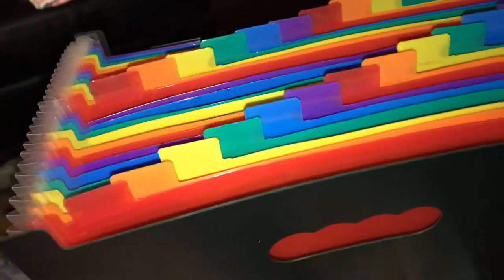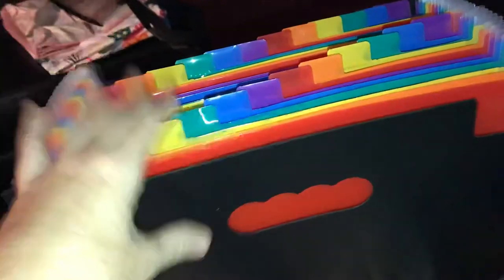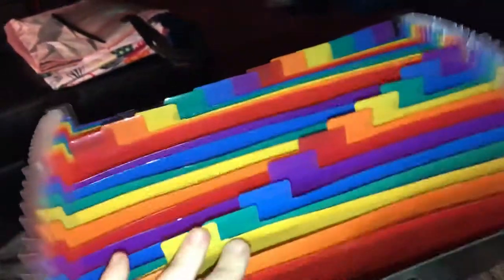Another thing you can use this for is schoolwork with your kids throughout the year. I put their schoolwork in a box and at the end of the year I go through it. You could put their papers in here and organize it. I'll leave a link below where you can purchase it, and I'll talk to you guys later.